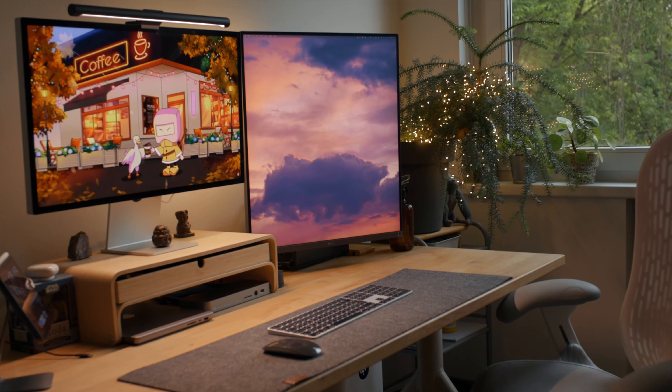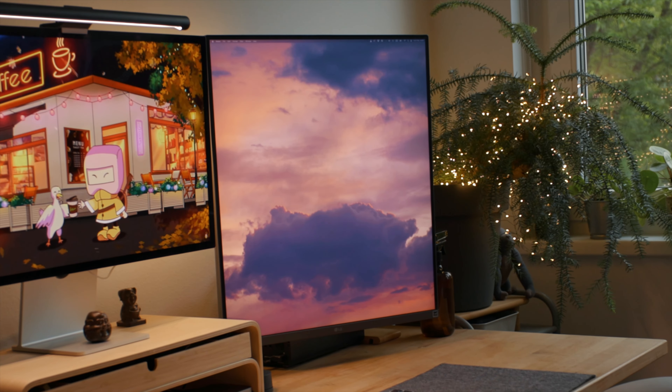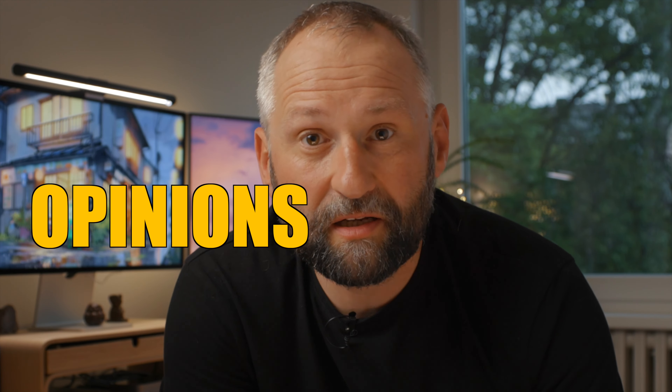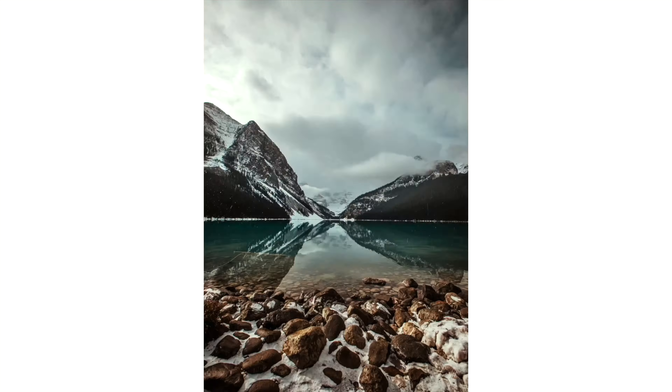LG reached out and asked me to test their LG DualUp monitor, and naturally I said yes — I was actually on the market to buy an additional monitor for my video editing setup, and this was one I was thinking about. I have to point out this is not a sponsored video; I don't have any contract with them. These are my honest first-impression thoughts about this product.